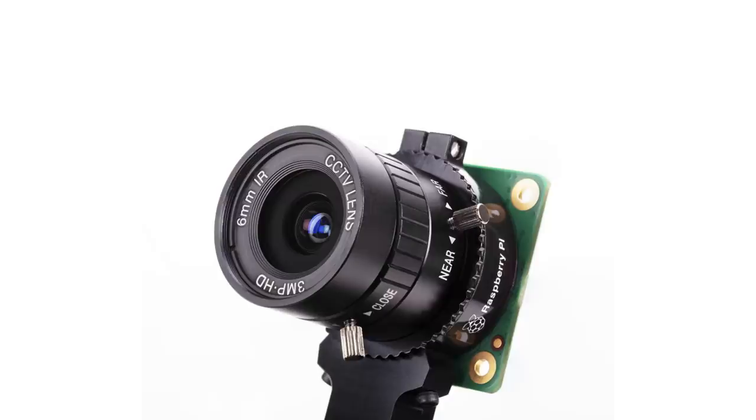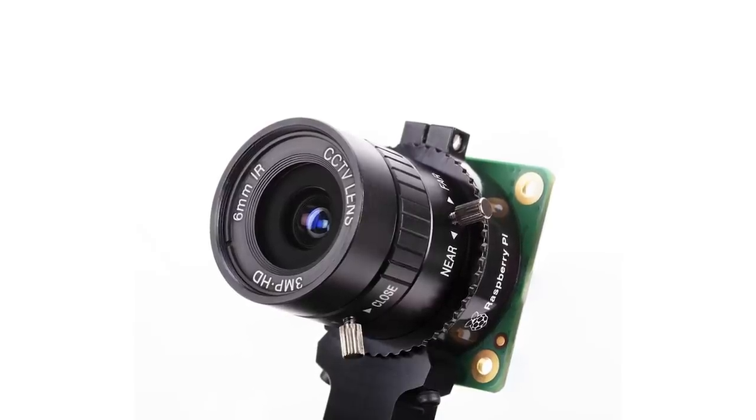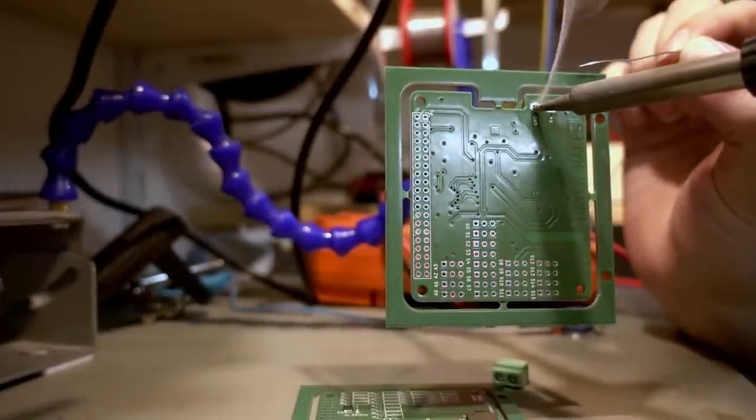Welcome back to Element 14 presents. I'm Clem. And in this episode, we are building a simple robotics platform based on the Raspberry Pi, the Pi HQ camera, and a motion control kit that we develop in this episode. So you can build robots for various purposes the easy way. And also I need to retrieve my screwdriver because I actually need that one.